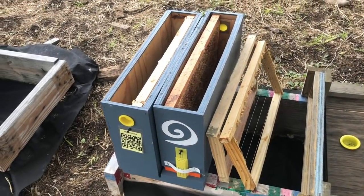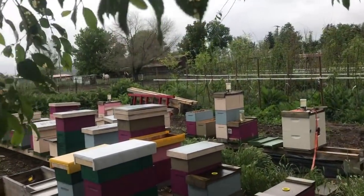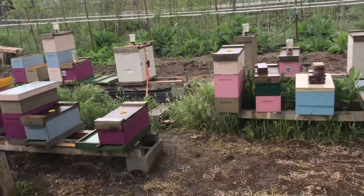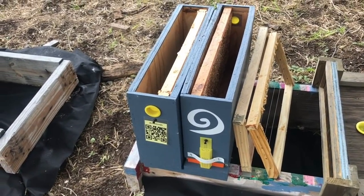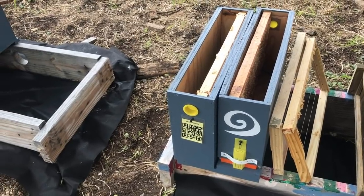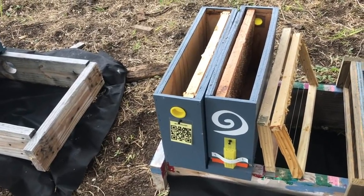Welcome back everyone. Today it's another wet, soggy, miserable day, but beekeeping has to go on. I need to get two mating nukes set up with bees in them for a couple of extra virgin queens that we have from our last round of grafting. Sold all the rest, but I've got two more that just need to get into a colony.